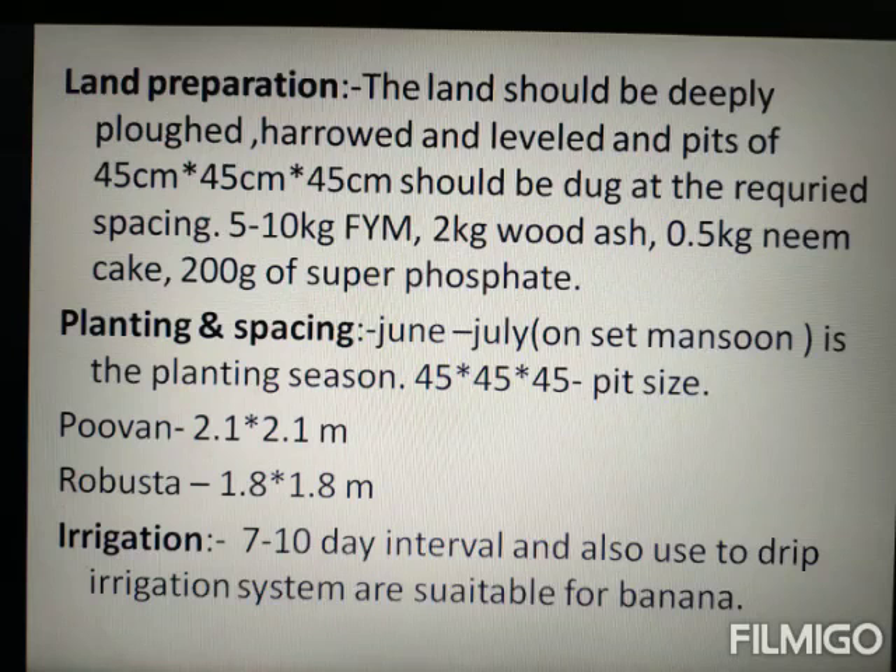Planting and spacing: banana is normally planted in June-July. For variety Dwarf Cavendish, spacing is 2.1 x 2.1 meters. For Robusta, spacing is 1.8 x 1.8 meters.